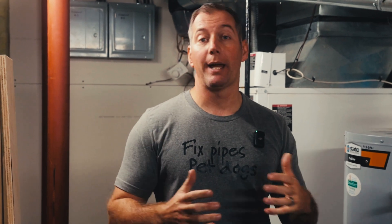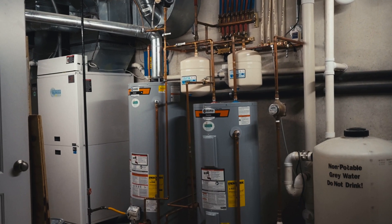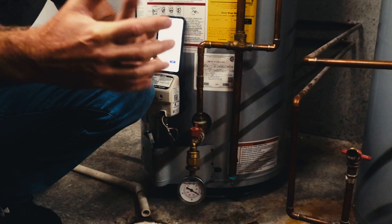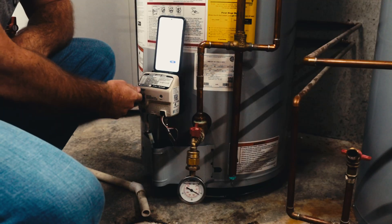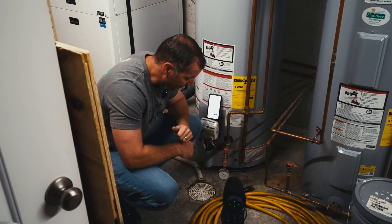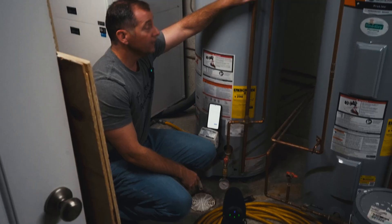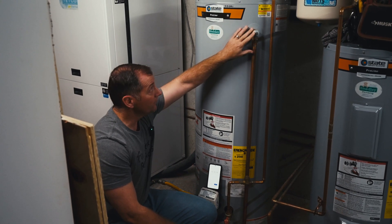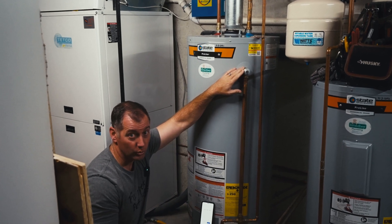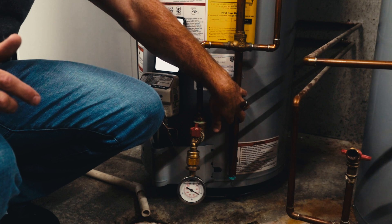Today's video is going to be about thermal expansion. We've got a gauge on the bottom of the tank, and right now the gauge is reading about 60 pounds of pressure — the same as my house pressure. We're going to turn this on, start our stopwatch, and measure how much time it takes for the gauge to climb. As it gets upwards around 100 to 155 pounds, it's going to force the relief valve on the water heater to open. This valve opens at 155 PSI or 210 degrees, or a combination of the two. As we warm up and get close to 150 pounds, we'll see water dribbling out of the bottom of the relief tube.